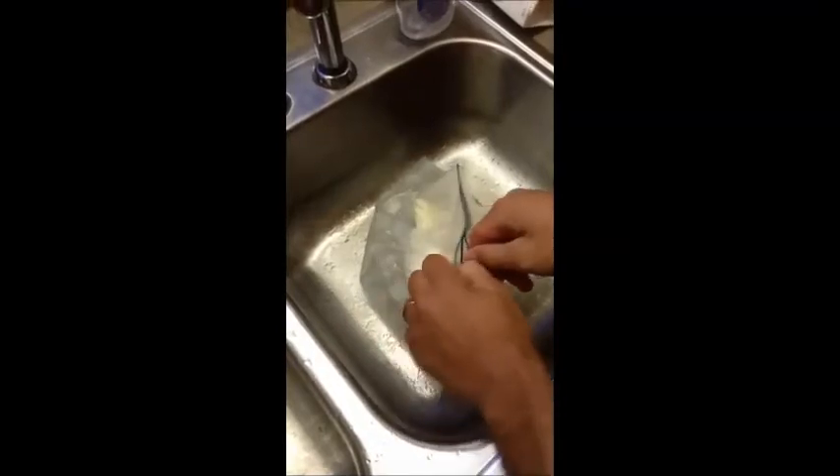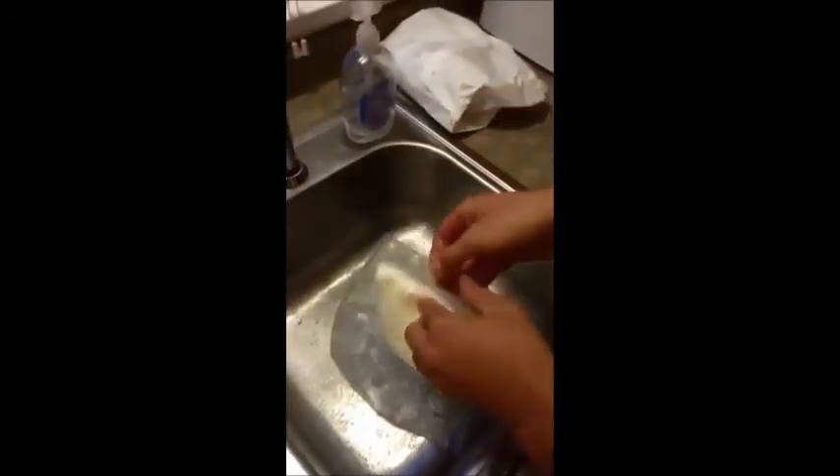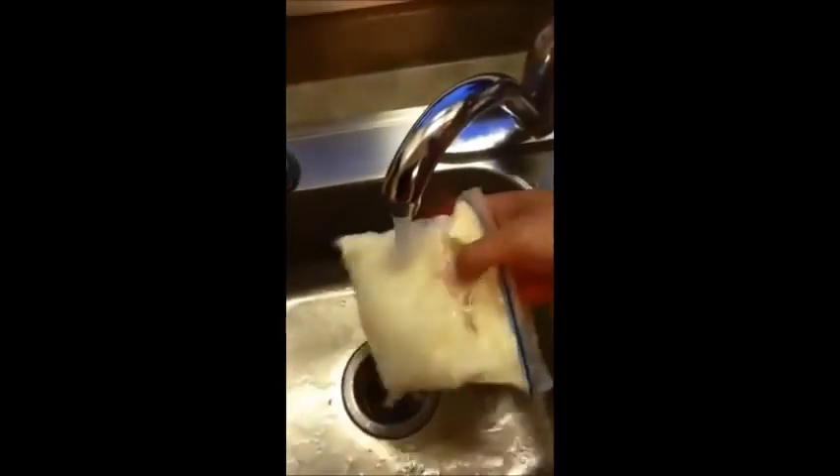Okay, enough chemistry. Let's see how our ice cream turned out. As you can see, the once liquid ice cream has gotten super cold and has congealed. It's a good idea to rinse some of the salt off so it doesn't end up in your food. All that's left is to put it in a bowl, grab a spoon, and enjoy.